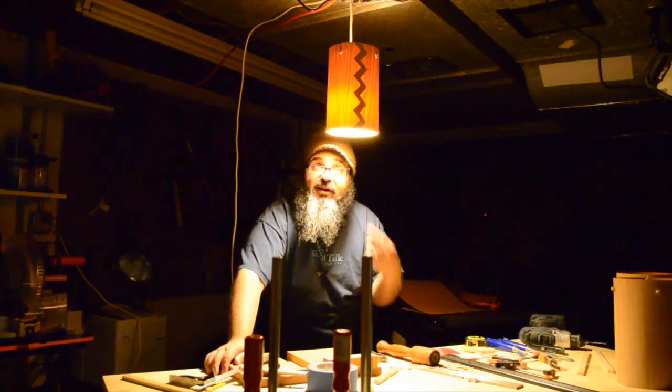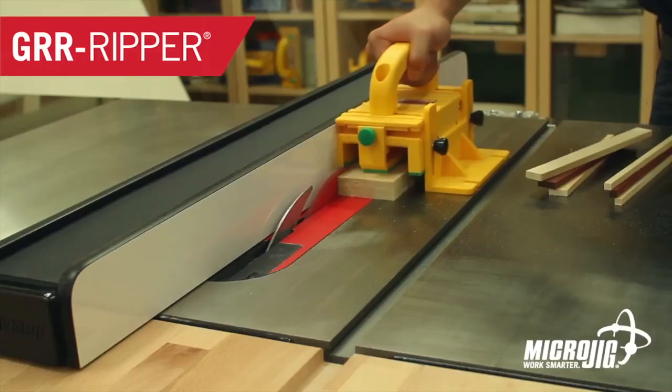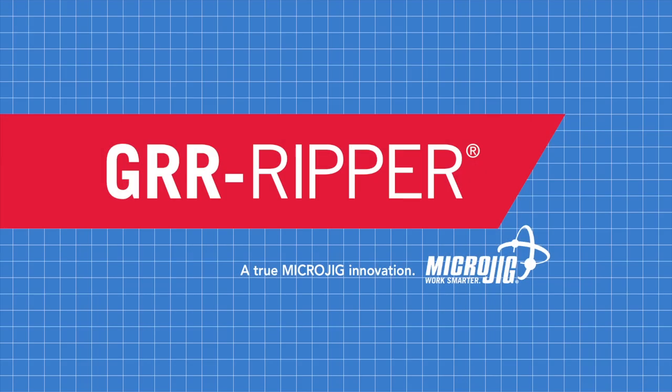On today's episode, we have a rather enlightening project. Welcome back to Matt's Basement Workshop, sponsored by Microjig, maker of the Gripper. Work safer, work smarter.